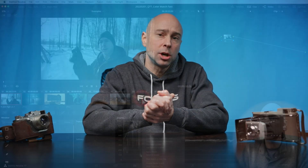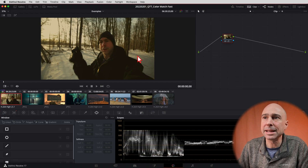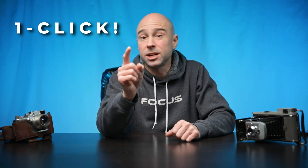Last week we talked about matching color grades, where we were matching the look of an image. But this one-click option today is going to show you how to take all the nodes that you've set up and copy them from one clip to the next.